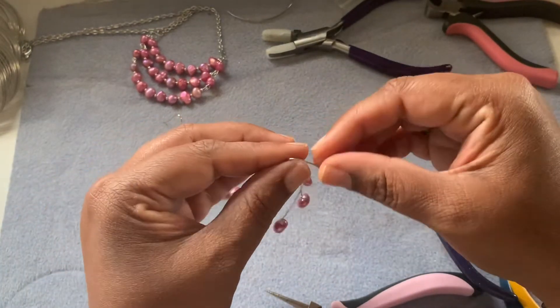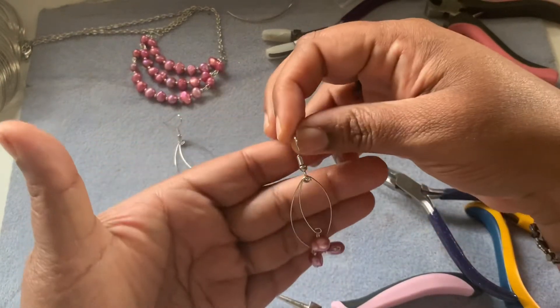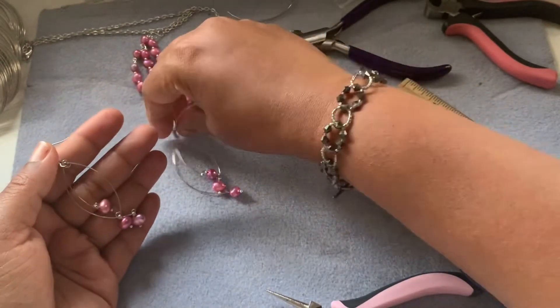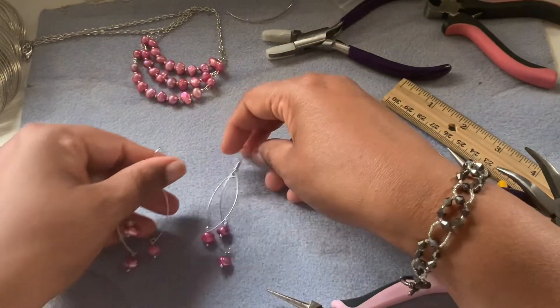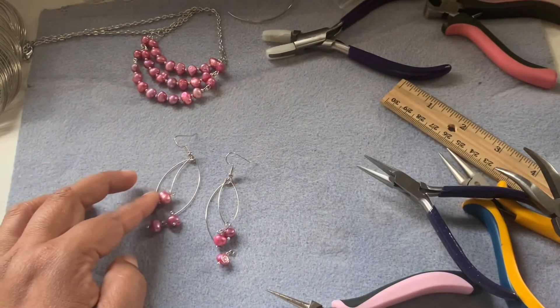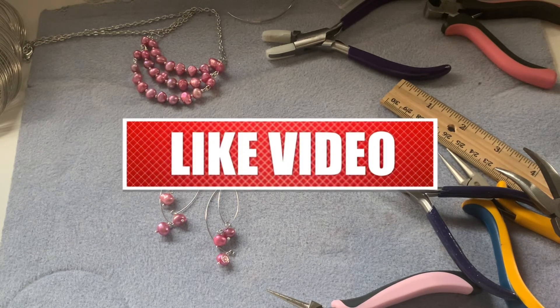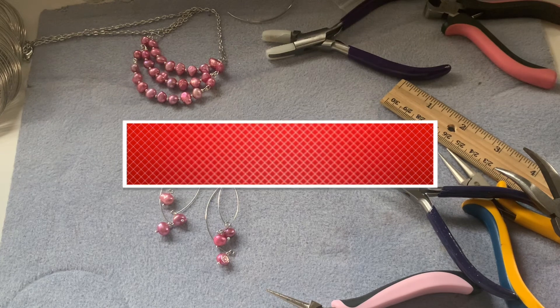Now everything is done — your earrings are done. Look at that, very pretty! I really like these earrings — it's so simple but at the same time it just moves around and gives you the effect of a geometrical shape. It's really, really pretty and convenient and very easy to make. You just need to cut it, make a loop, and that's all you have to do. I hope you guys liked this video — if you do, give it a thumbs up, subscribe to my channel, and don't forget to hit the bell for notifications. I upload videos around 5pm Pacific Standard Time every day. Thanks so much for watching, have a good day, bye!